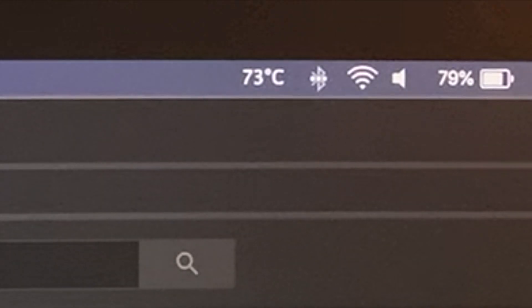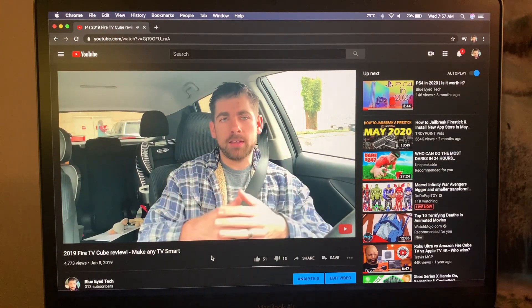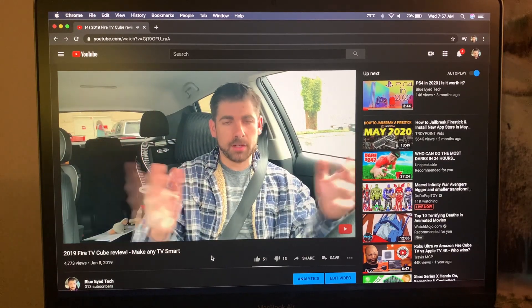The fan noise doesn't bother me that much, but each person is different — so what doesn't bother me might end up bothering you. In my testing it only got a couple degrees hotter, hitting a peak of 75 degrees Celsius running 4K on Google Chrome.